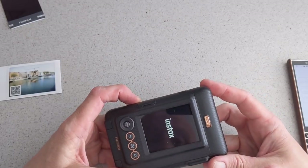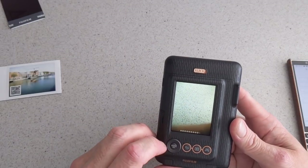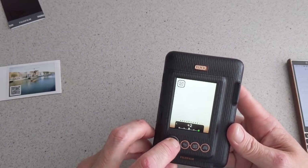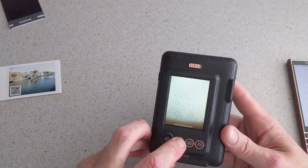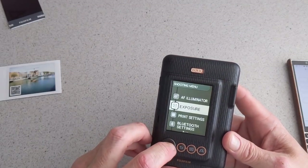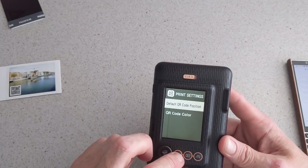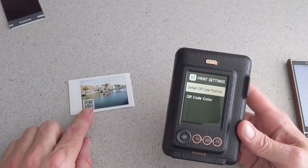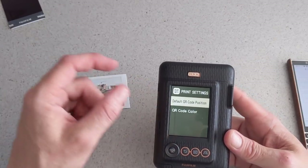I have this set to auto turn off to save the battery. In the settings you have exposure, which you can toggle through. Then you have your print settings with a QR code colour and QR code position, so you can actually move the QR code anywhere on the frame, which is excellent. You can also add frames as shown earlier.